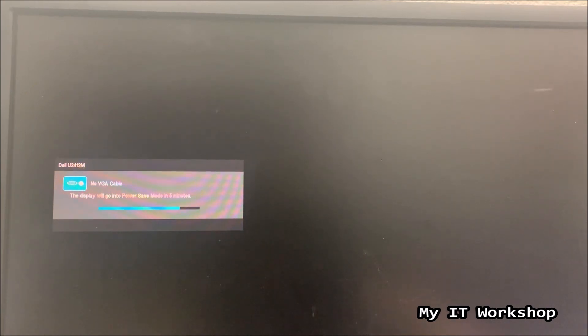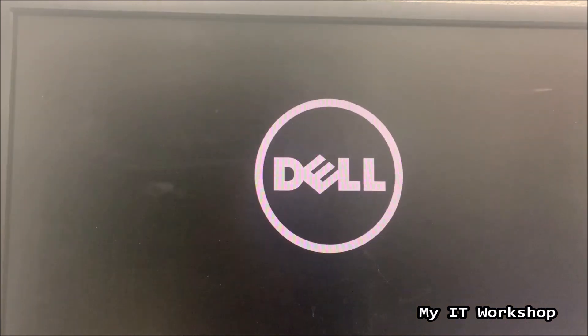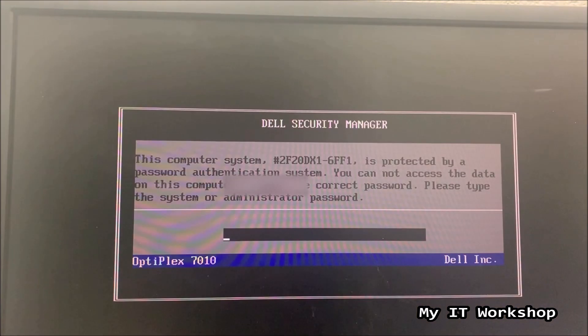We are in front of the monitor now and I'm going to turn on the computer to see what happens. You see the Dell logo and after a few seconds you can see this message: 'This computer system is protected by a password authentication system. You cannot access the data unless you enter the system administrator password.'